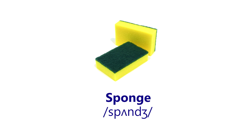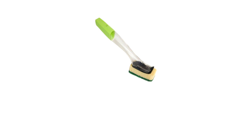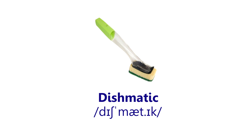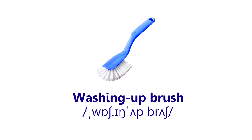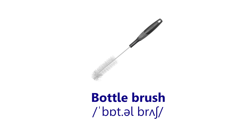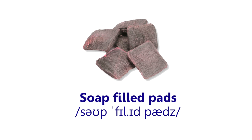Sponge. Scouring pad. Dishmatic. Washing up brush. Bottle brush. Metal scourer. Soak pads.